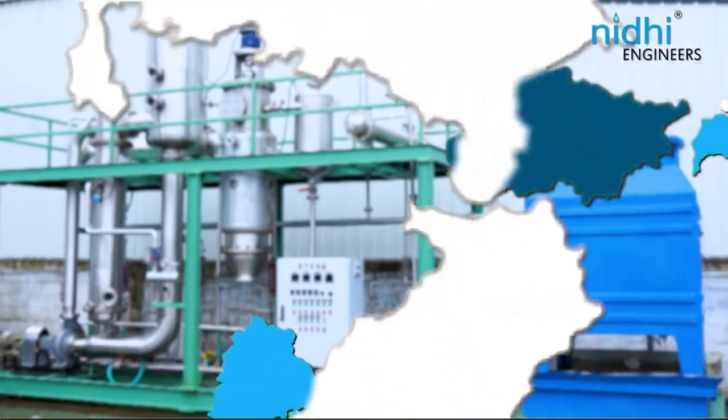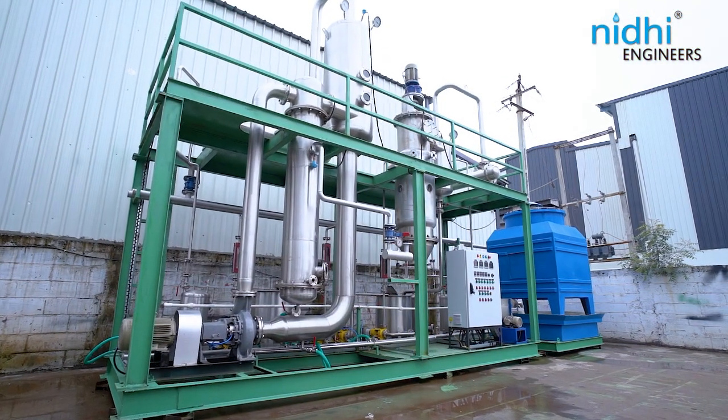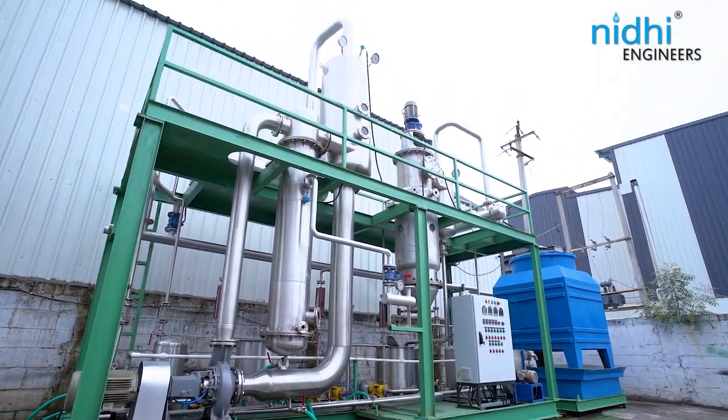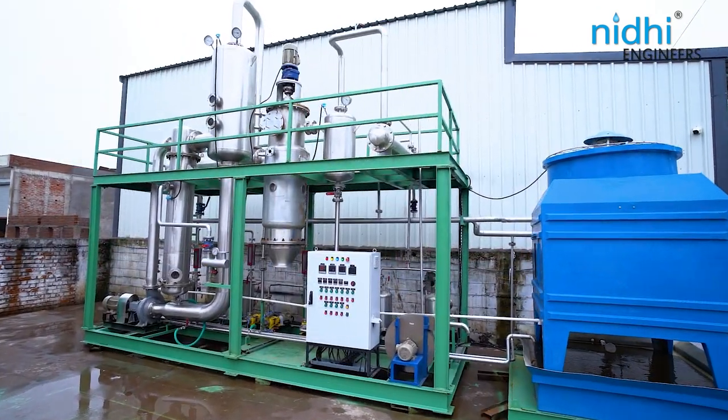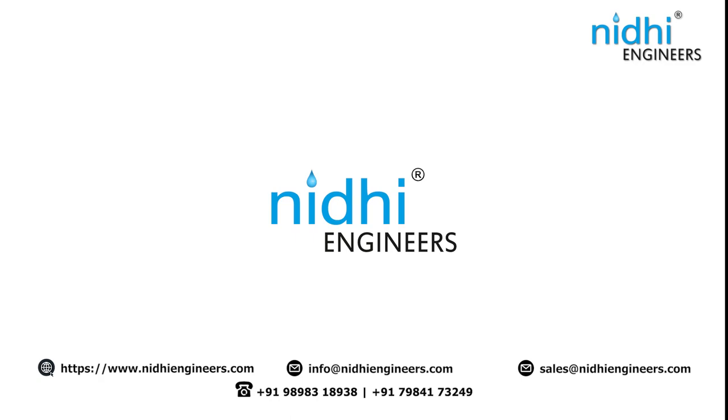We already have successful installations across India. Experience the cutting-edge SMMA model by Nidhi Engineers and revolutionize your effluent treatment process. For more information, please don't hesitate to contact us.